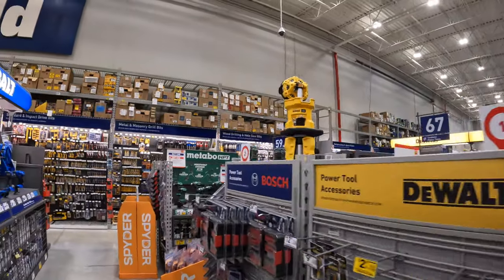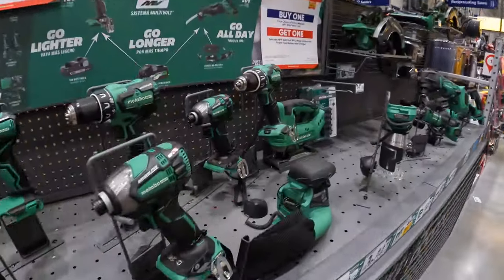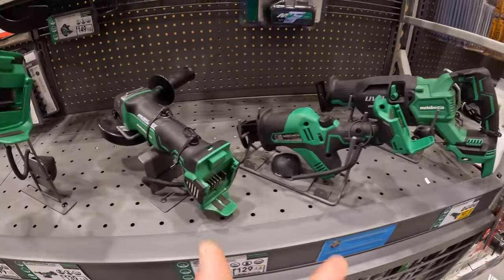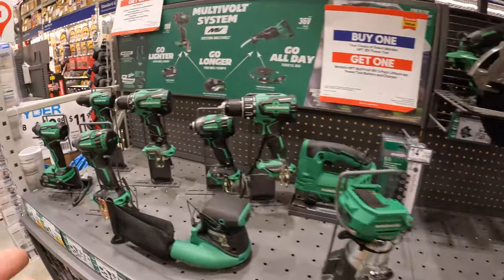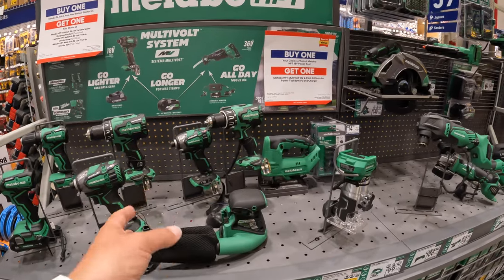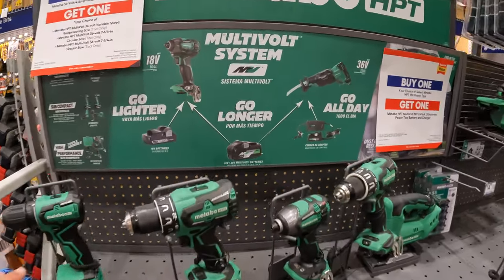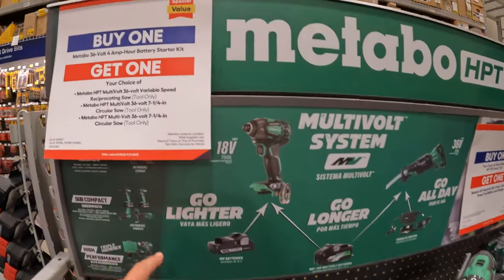We're going to go to Metabo HPT immediately. When it comes to Metabo in my area, this is all the tools they ever have — they really don't have many options at any Lowe's or other stores that carry Metabo. It's really not big in my area, so I'm sorry about that.